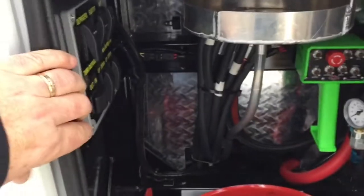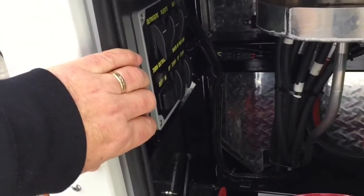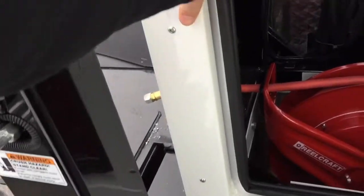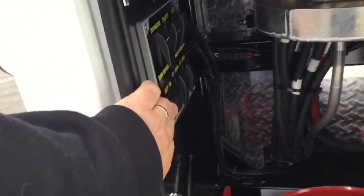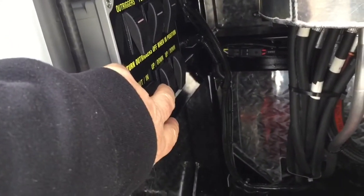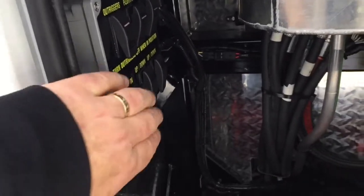Then use the appropriate switch for whatever function you need. To deploy the outriggers, press the outrigger controls — if you need the outriggers engaged with the ground, use the appropriate up/down function.